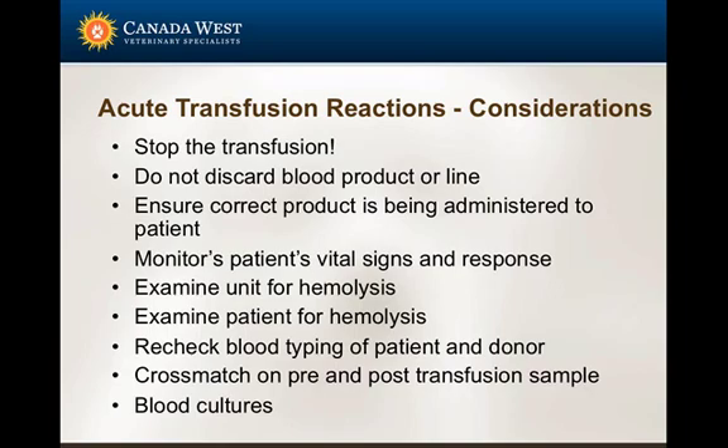Most importantly, if you ever see any reaction or have any concern when administering blood products, stop the transfusion first and foremost. Do not discard the blood unit, as it may need to be examined for bacterial contamination or to confirm it was the correct unit, and further cross matching may need to be performed.